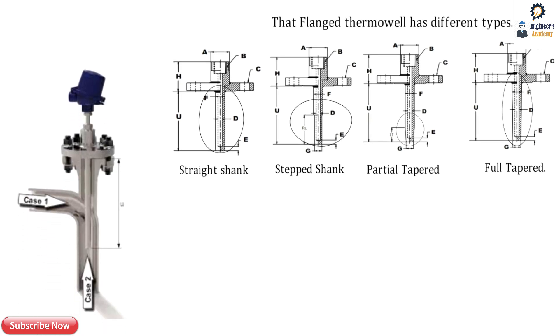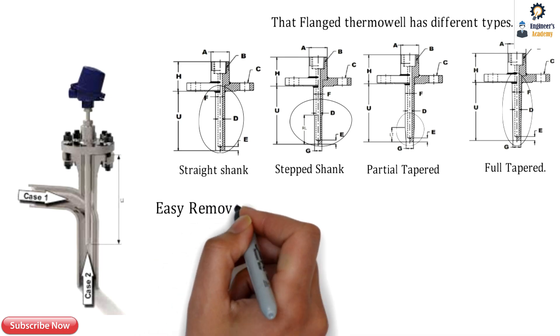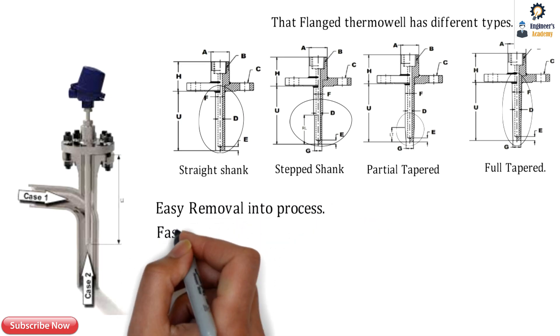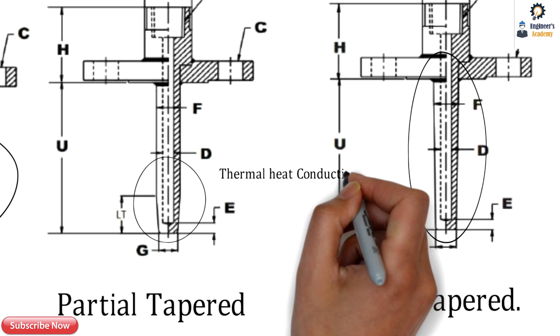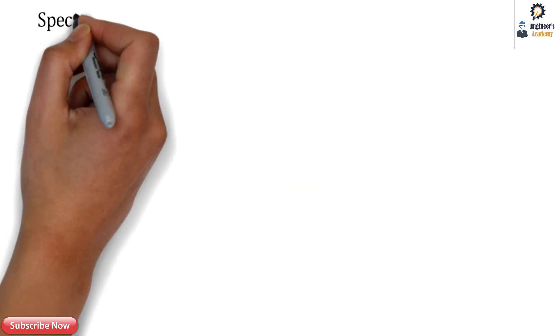Whenever a thermowell is immersed into a process, there needs to be easy insertion and easy removal. The response time also matters and depends on the thermal conductivity of the material and the wall thickness of the thermowell. The partial tapered and full tapered types have better sensitivity than the straight type.